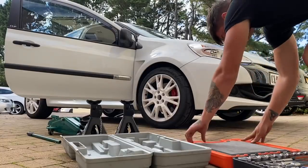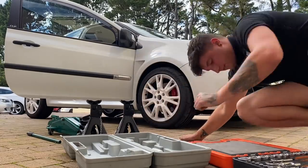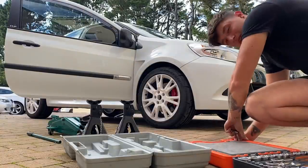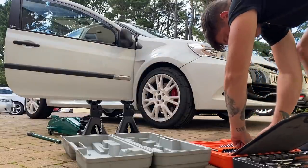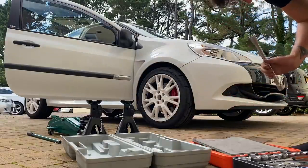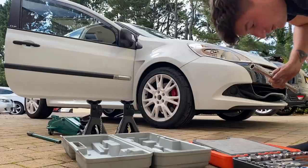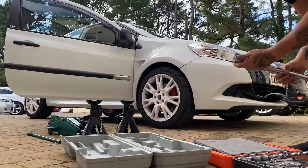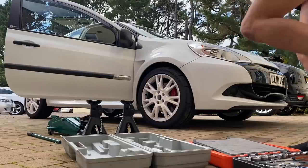I think these wheels are 17s, so I need the 17mm socket. Big thanks to George for letting me use his toolkit today because my 10-15 pound Halfords kit is not going to cover this one. I need a breaker bar but he hasn't got one, so we're going to have to use the old trusty torque wrench. I don't really like doing bolts with torque wrenches, but hey — let's crack these wheel nuts.